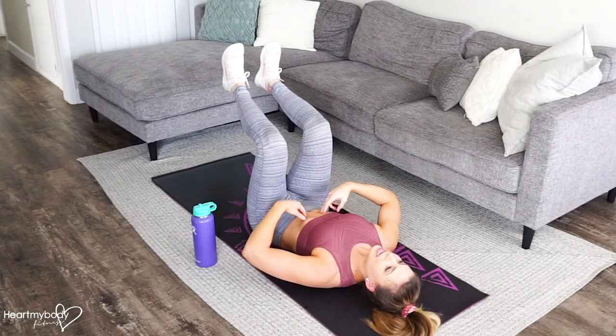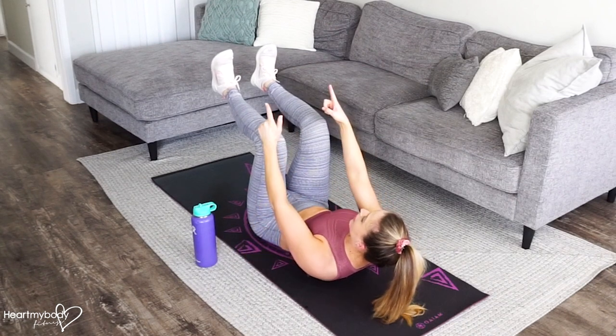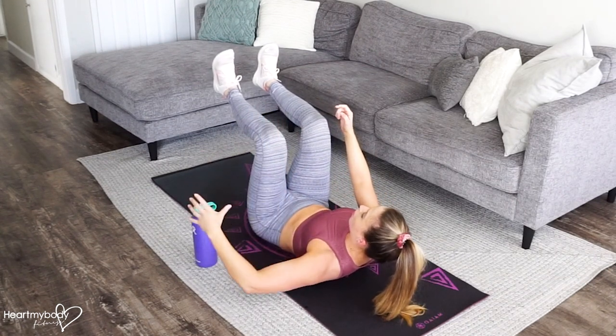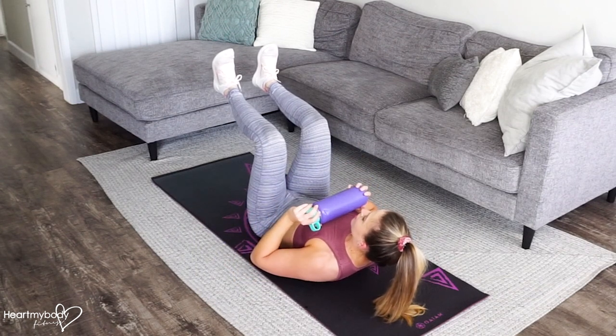From here, engage your abs and lift your shoulders and your head up so that you're gazing diagonally forward. Hold on to the water bottle and position it in front of your chest.